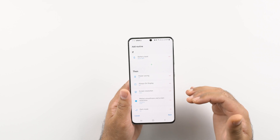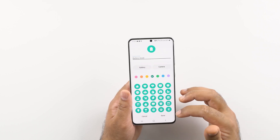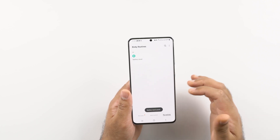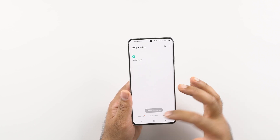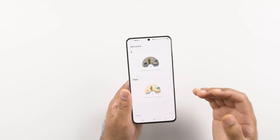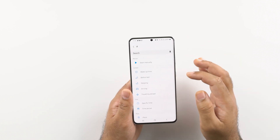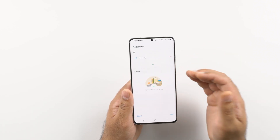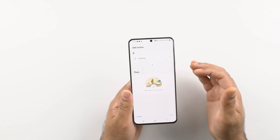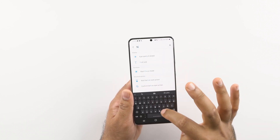Those are all the routines for when the battery falls below 40%. There are definitely some other routines you can add as well. For example, if you are sleeping, the phone can automatically detect when you are asleep, and then you want to turn on Do Not Disturb mode.